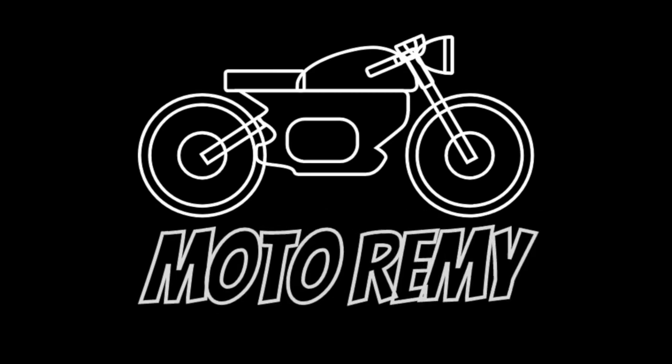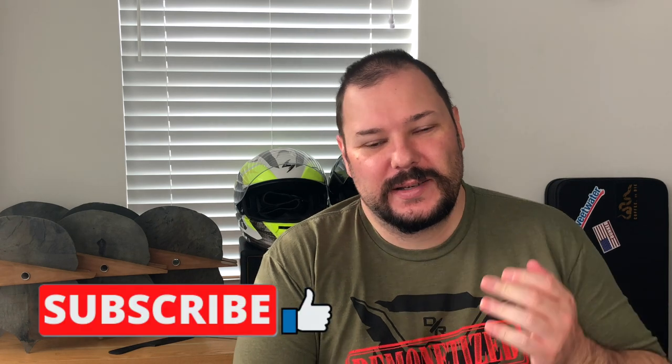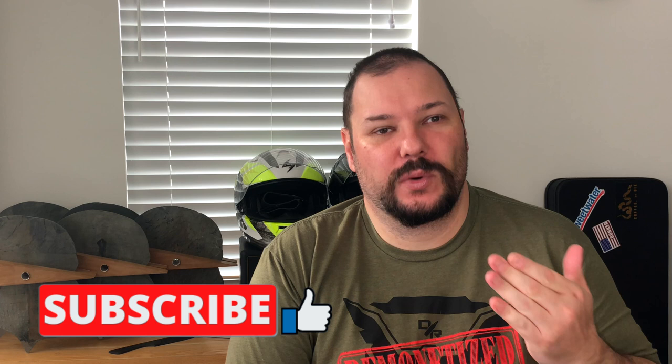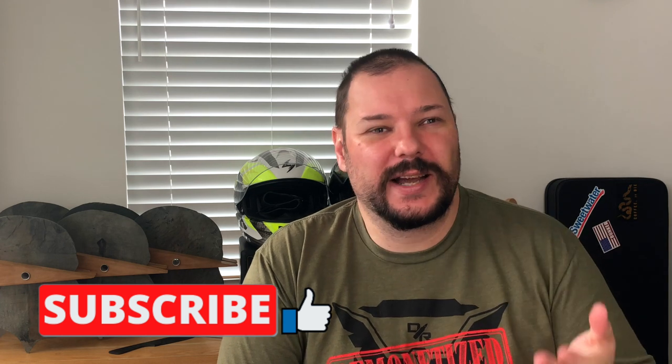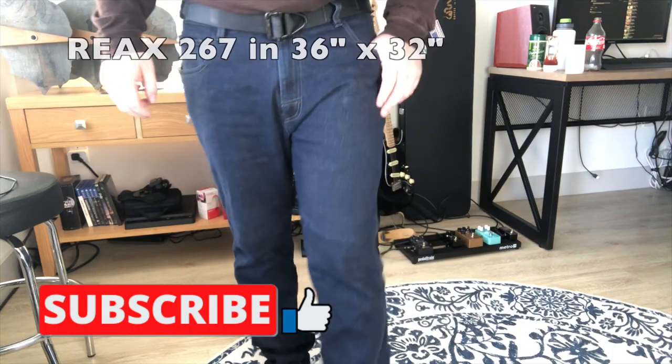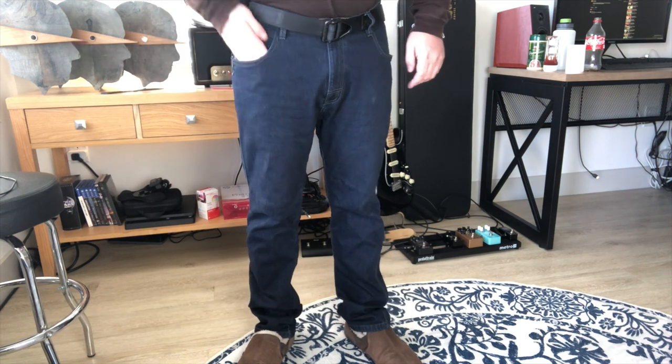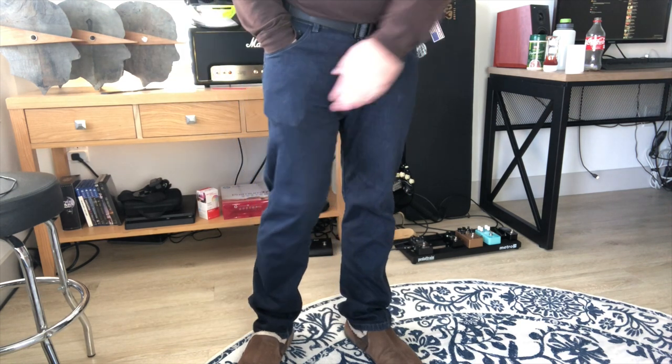Hey folks, welcome back to the channel. Today we're going to talk about riding jeans — casual riding jeans, as opposed to really technical, fancy ones. Specifically we're talking about the Reax 267s and the Street and Steel Oaklands. I don't believe that either of these jeans should ever be used with the knee pad.